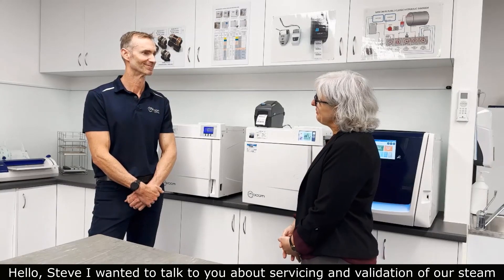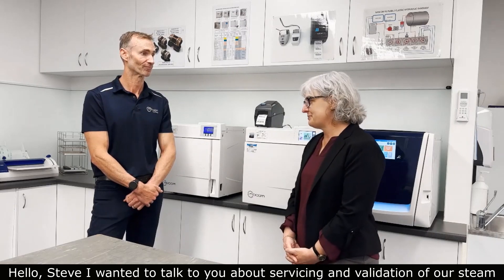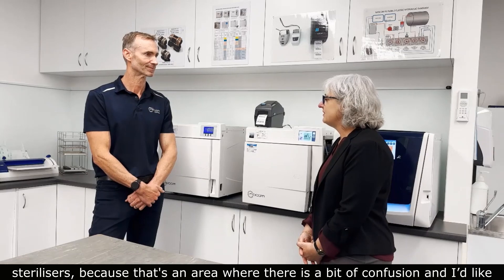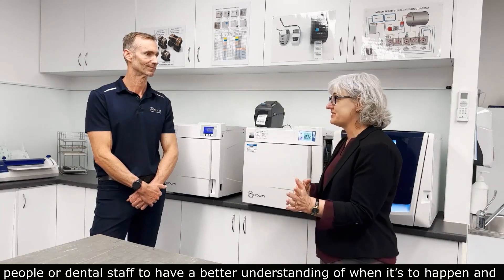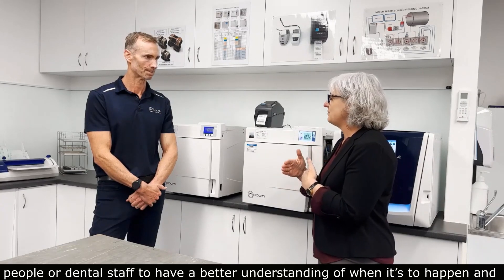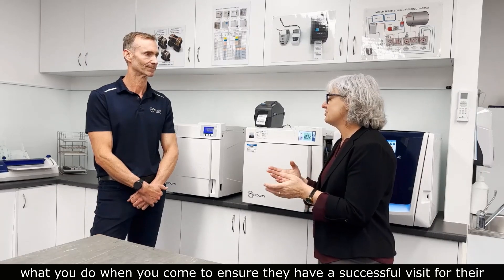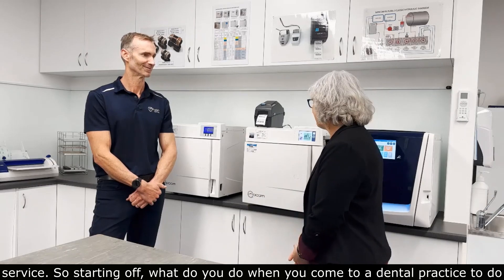Hello, Steve. I wanted to talk to you about servicing and validation of our steam sterilisers because that's an area where often there is a bit of confusion, and I'd like dental staff to have a better understanding of when it's to happen and what to do to ensure they have a successful visit from their service technician.